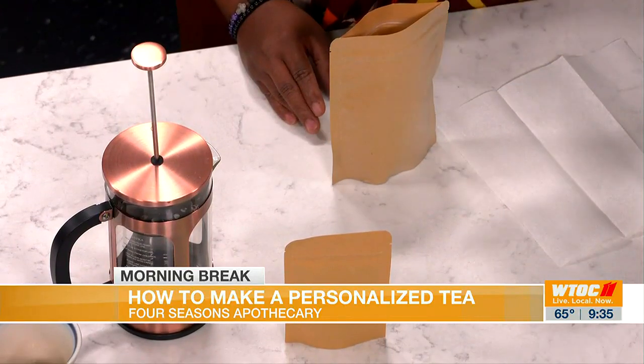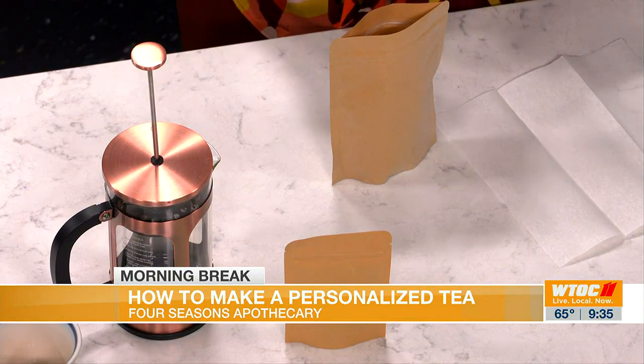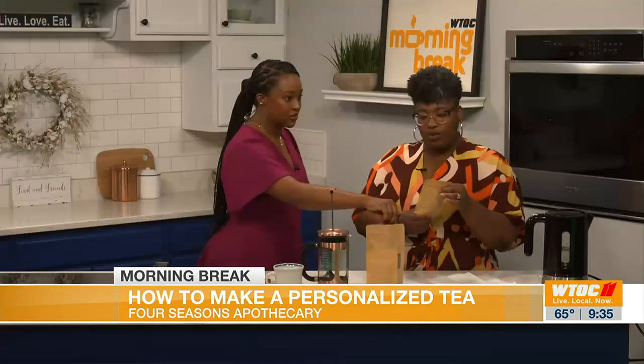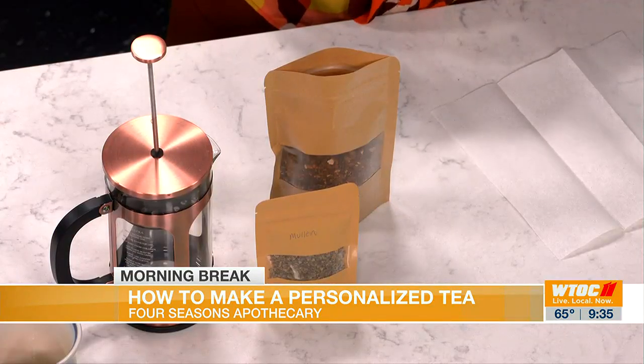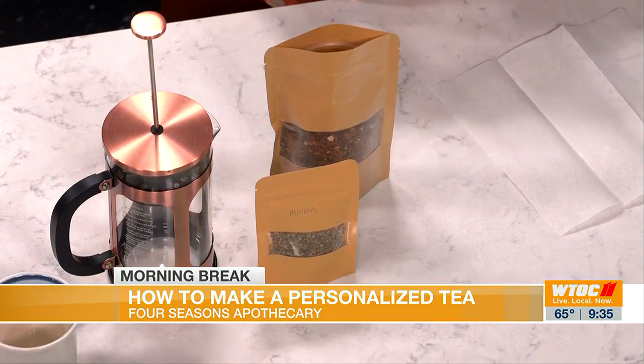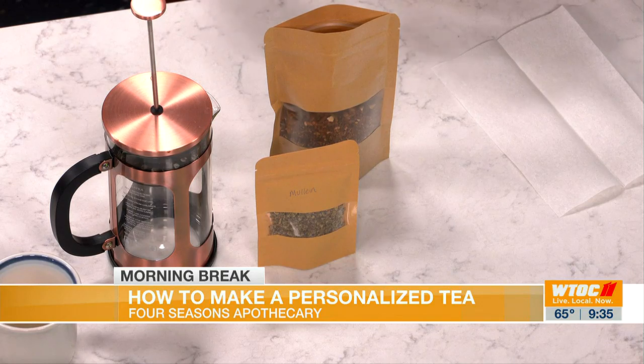The other one I have is called the Mellow Herbal Tea. This one consists of three different herbs — lemon balm, holy basil, and motherwort. All three of those herbs are known to calm, soothe, and relax the nervous system to help you ease into a good night's rest or sleep.